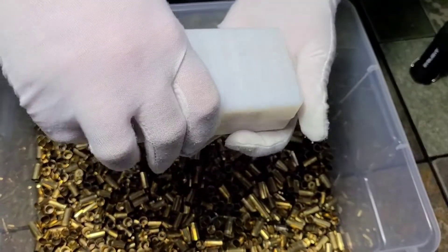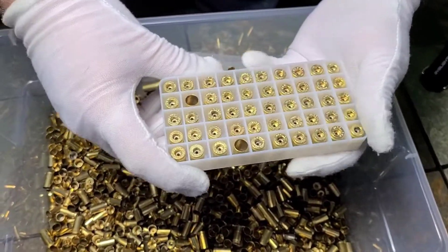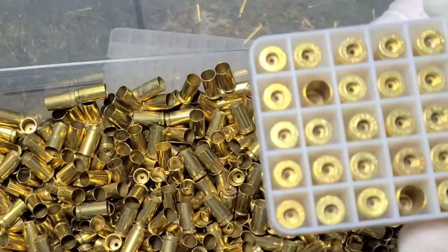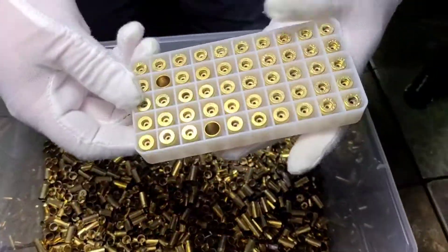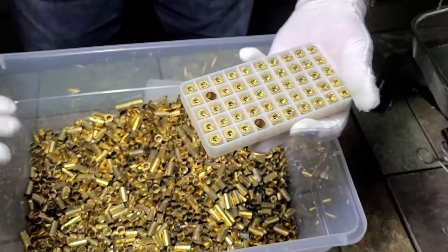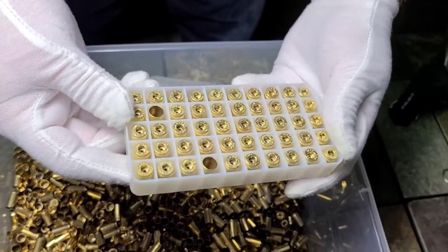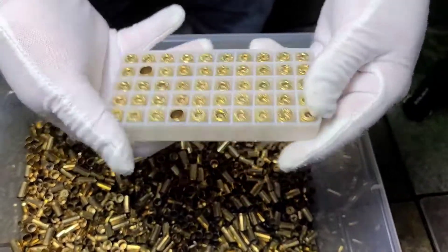With the second tray, if you care about sorting by head stamp — I don't myself — you can flip it over and see your head stamps. If you have a 380, a 40 caliber, or anything mixed in, it'll be extremely noticeable — it'll stick up higher or lower. Same thing with 38 specials and 357s; they're a lot taller, so you can just pick them out, and you're good to go.